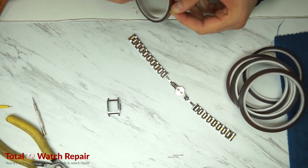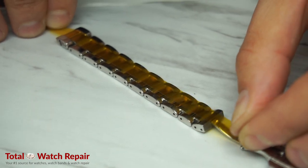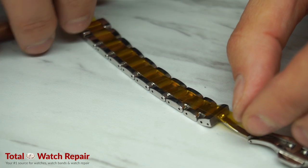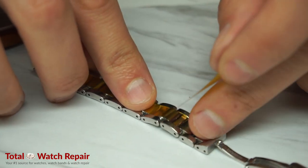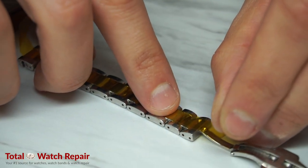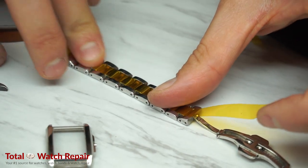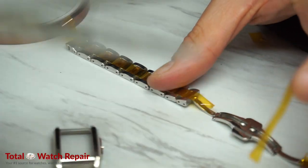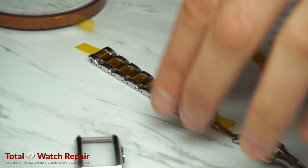Once we have the case and the watch strap separate, we're going to apply a special polyimide tape. We're going to tape off areas that we would like to remain untouched. Because this band is two-tone and has gold down the center, there's a good chance that the plating might come off. This is why we're covering it with our polyimide tape. We're going to find the correct size of tape to fit right down the center to cover the gold spots on the watch strap.